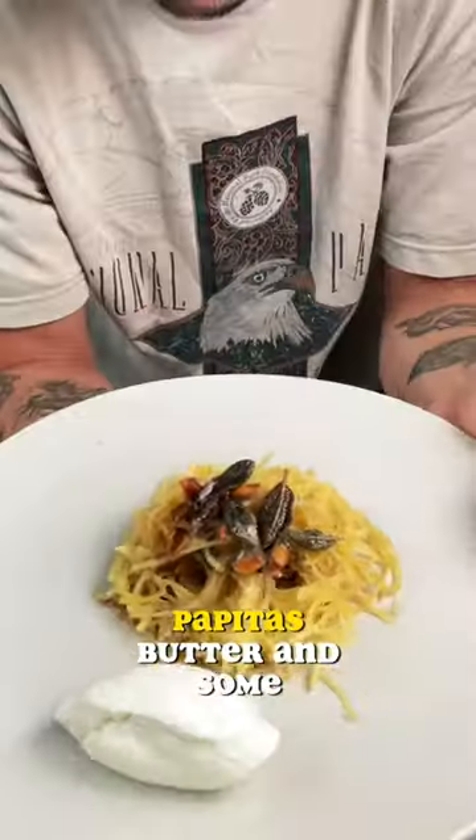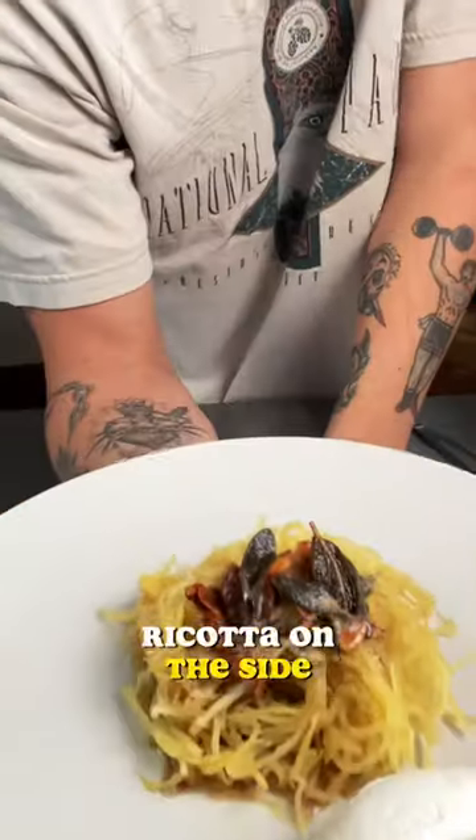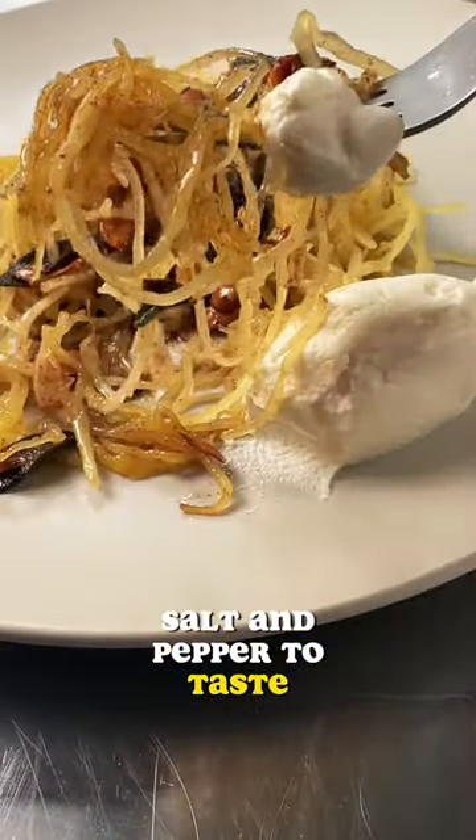To plate, I'm topping it with the sage, pepitas, butter, and some ricotta on the side. Salt and pepper to taste. That's it!